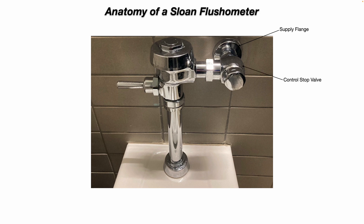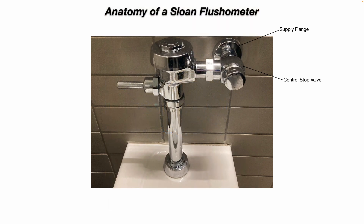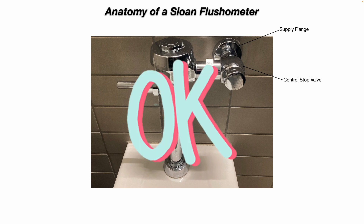Your control stop valve. If you unscrew that chrome cap, there's a flathead screw in there that will allow you to turn the water off and on to the flush valve. So if we need to perform a repair or replacement of any parts, that's where you can turn the water off to the unit.